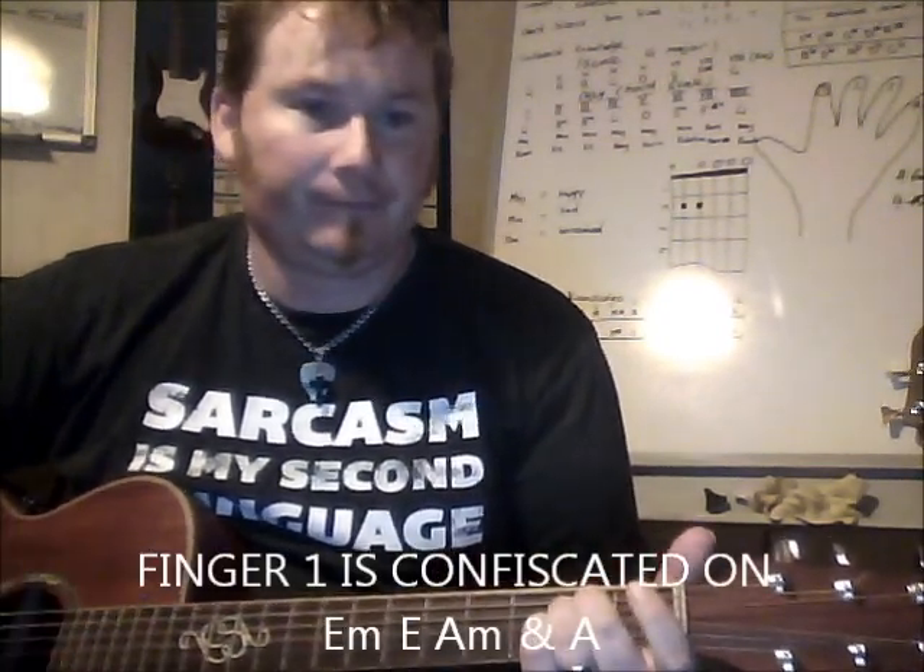Finally, E minor — possibly the easiest chord to play, you're only using two fingers. Here's a secret for later when you're doing bar chords: there are four chord shapes in which your finger number one, used for bar chords, is confiscated. One of these chords is E minor. The four chords where your number one finger is confiscated are: E minor, E major, A minor, and A.